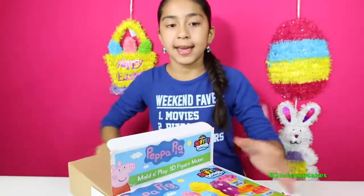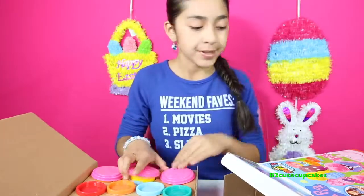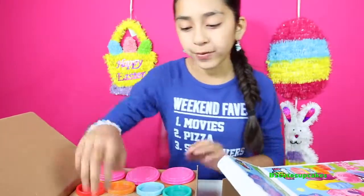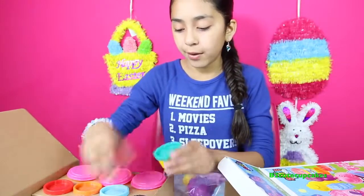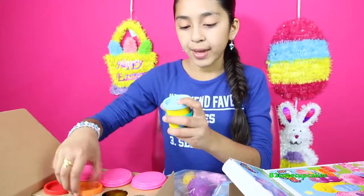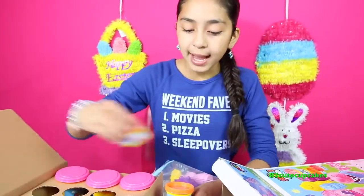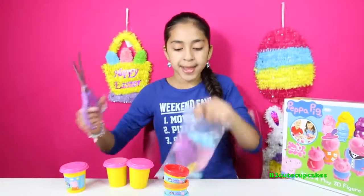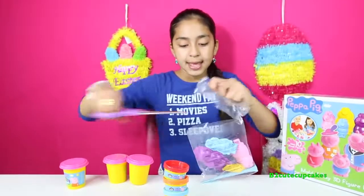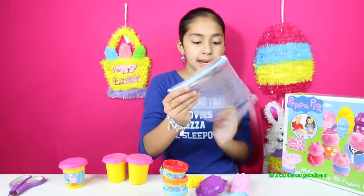It comes with three cans of pink Play-Doh, so we have enough to make the whole entire family. It comes with the molds and different colors of Play-Doh. These are tiny ones. We have two blues — a light blue and a dark blue — and we have an orange, a red, and three pinks. This package comes with all the Peppa Pig family molds and a knife so you can cut off the excess.